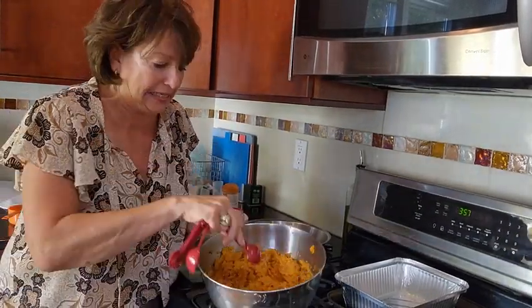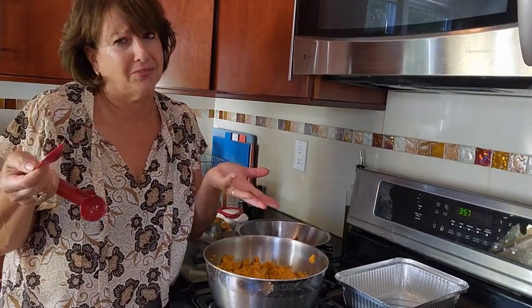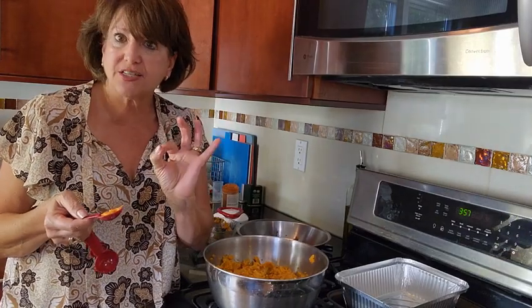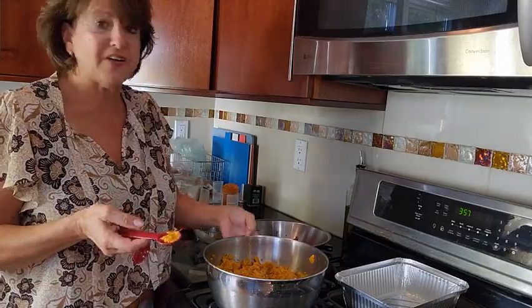Go ahead, take a little taste. Yeah, you taste that bourbon — delicious! Just a little bit of that sugar. Fantastic.